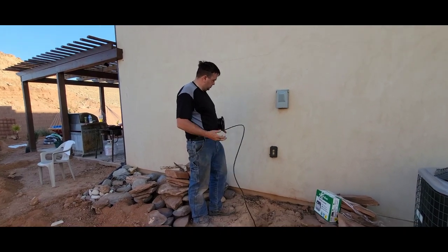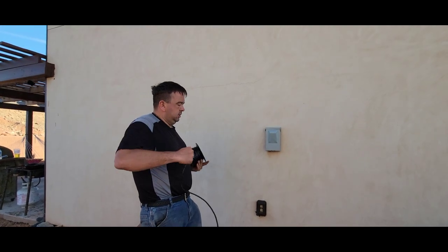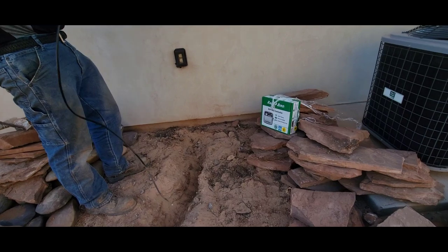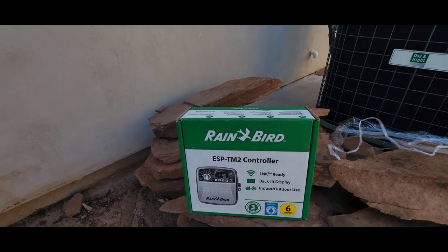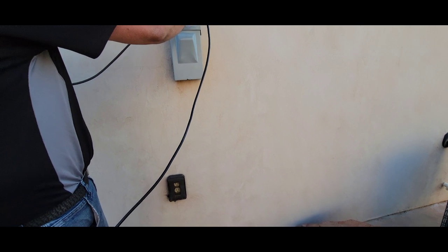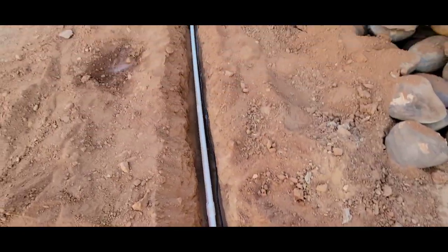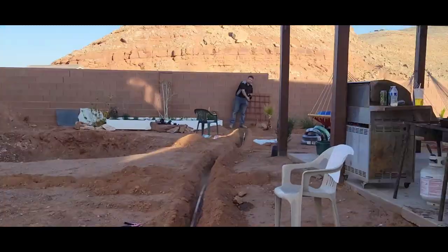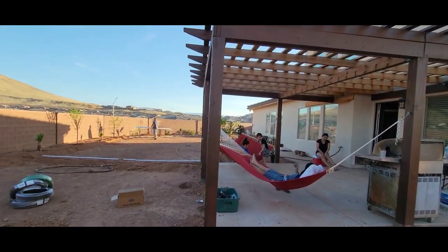So what we're doing next is running the wire over to the valve box. It's Wi-Fi, so we can control it with our cell phone. We've only got four zones, but if we ever want to add anything in the future, we have that ability. Michael is extending it all the way to where the box is going to be. This is the family yard work — we've got the whole crew here.